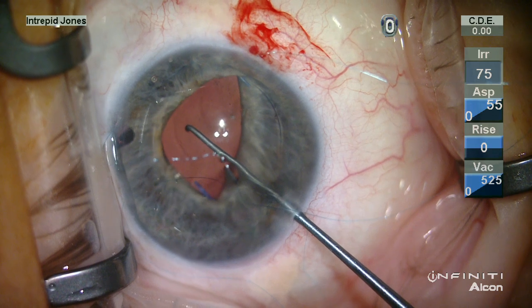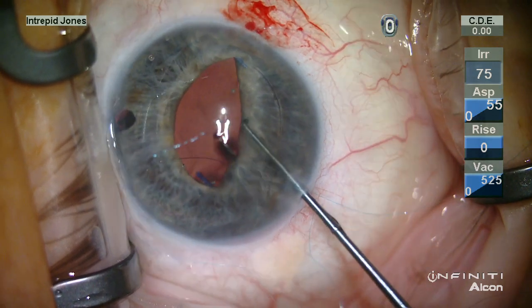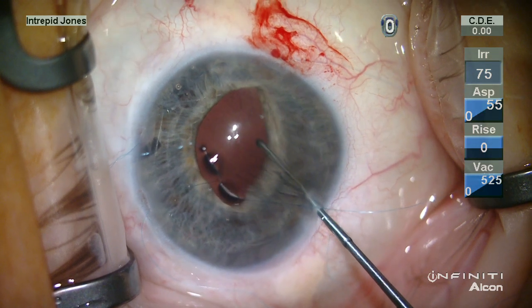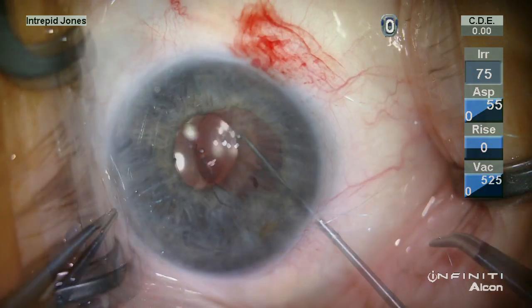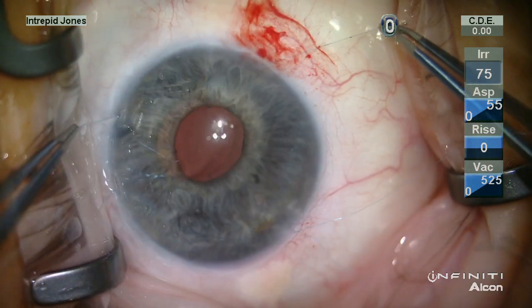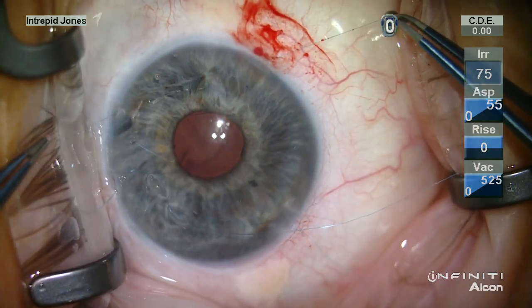The optic is then prolapsed posterior to the plane of the iris, and this allows the iris and suture complex to slide along the haptic and thus round out the pupil.